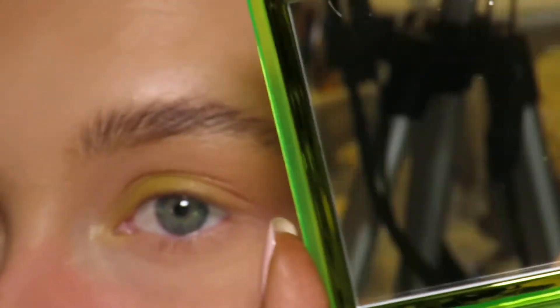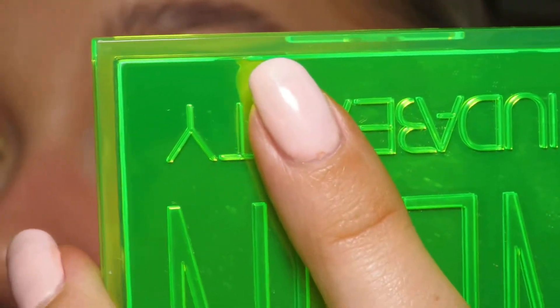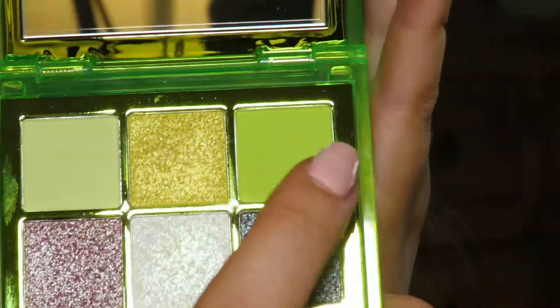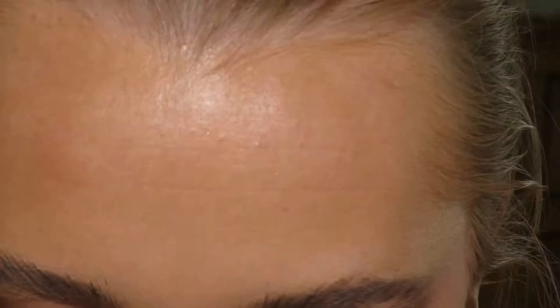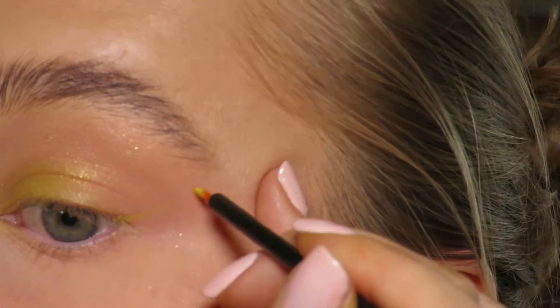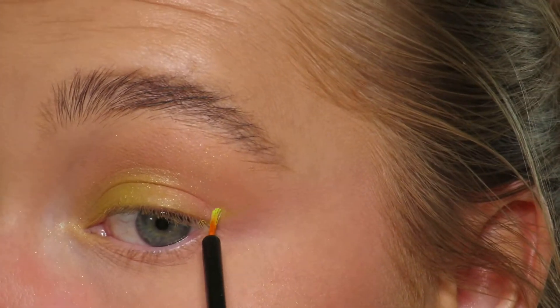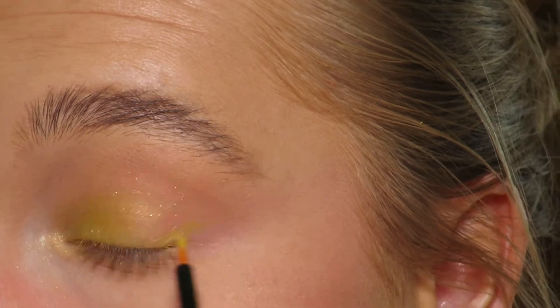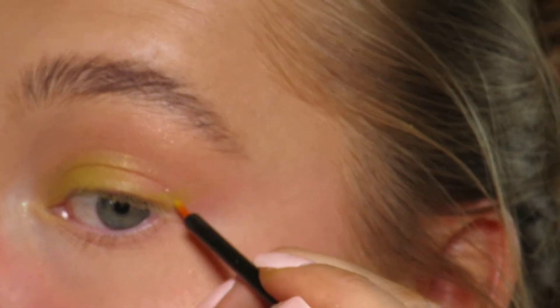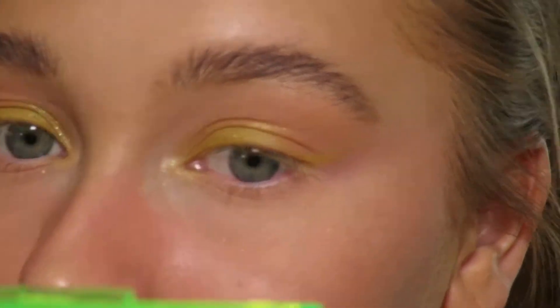It's quite an array of different colors. I'm thinking of maybe trying to use this to create a wing now — I don't know how well this is going to work, purely because they're not that pigmented.